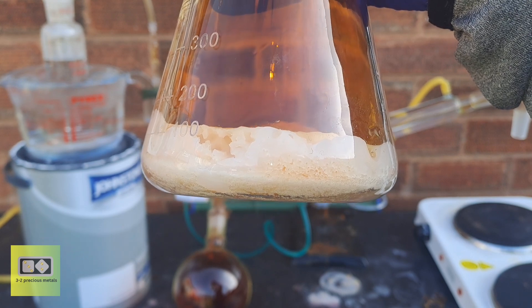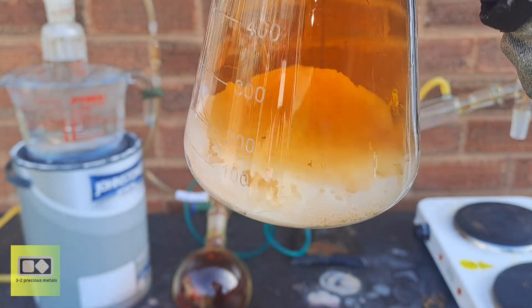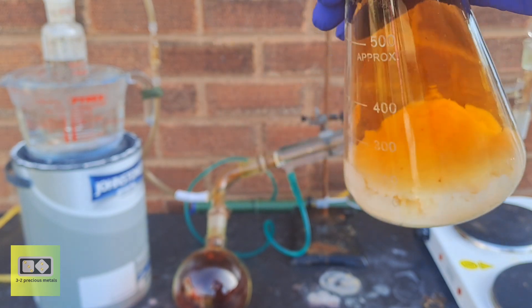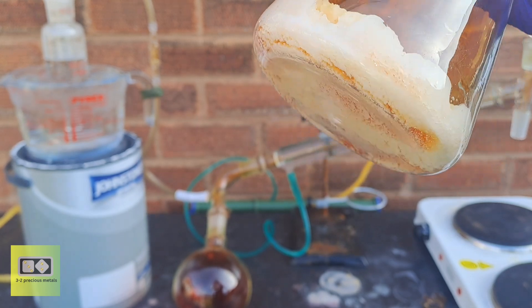Once the reaction is complete, you'll be left with a solid chunk of potassium bisulfate. This is soluble in hot water and will take a few rinses to remove from the flask. Be sure to allow it to cool for a while before adding the water to prevent the flask from breaking.